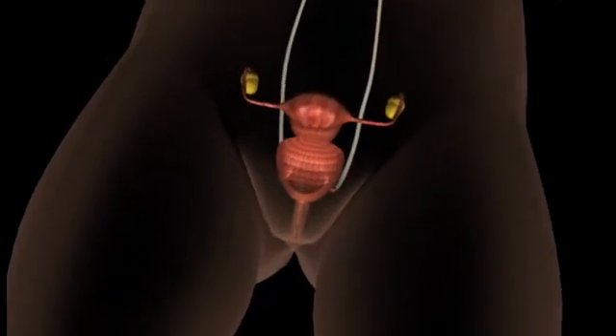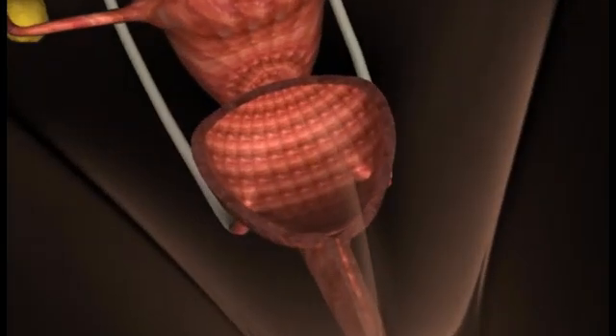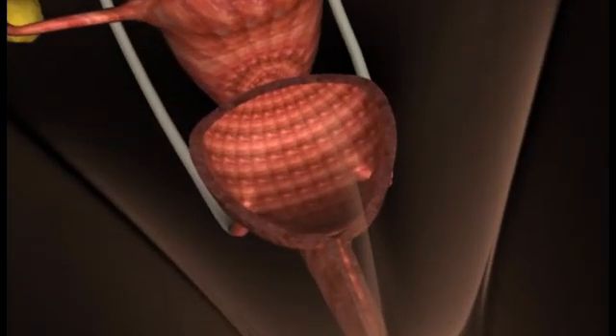The simple procedure consists of a number of small injections into the wall of the urethra, close to the bladder neck. A cystoscope is introduced into the urethra.